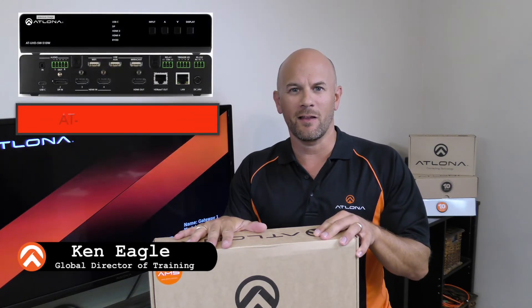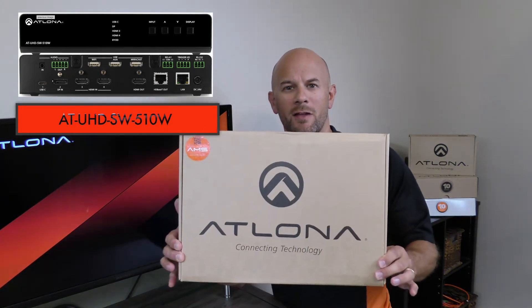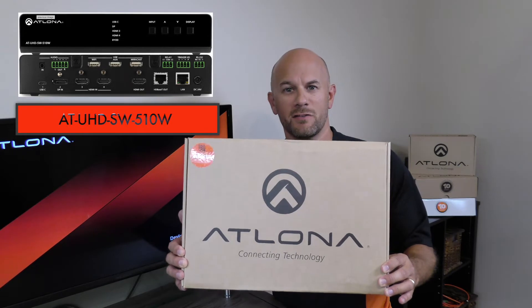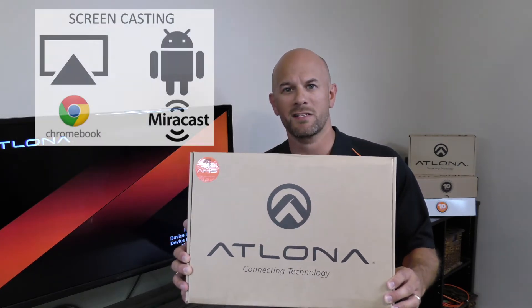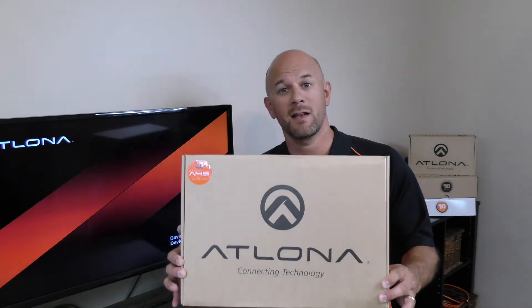Ken Eagle here with Atlona. Today we are unboxing the Atlona AT-SW-510W, the wireless BYOD presentation switcher from Atlona featuring USB-C inputs and wireless connectivity for Apple and Android devices. Let's open up the box and have a look inside.